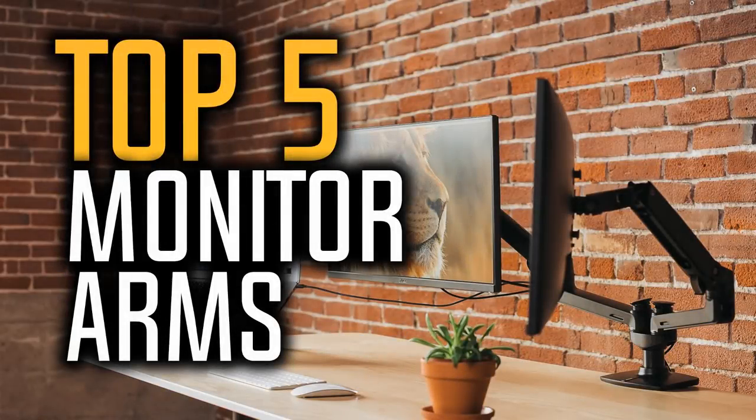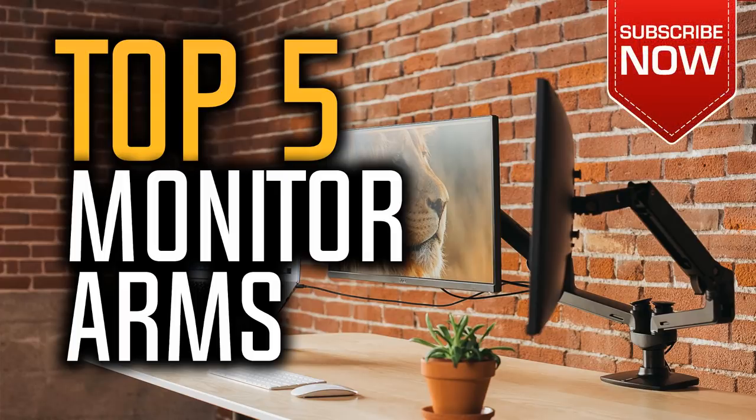Hello everyone, welcome to our new video where today we are going to be checking out the top 5 best monitor arms in the market in 2018. I made this list based on my personal opinion, and I tried to list them based on their price, quality, durability and more. If you want to find out the price and more information about these monitor arms, you can check out the link down in the description and the comment section below.